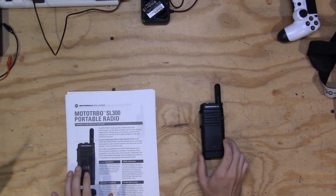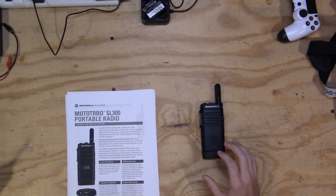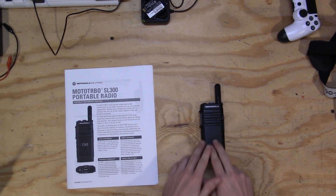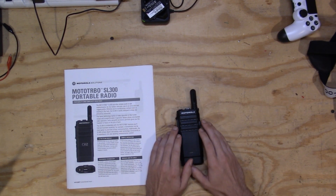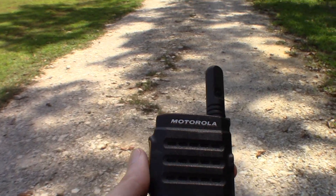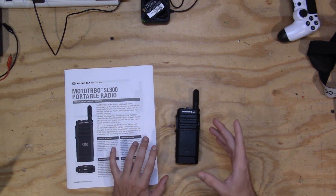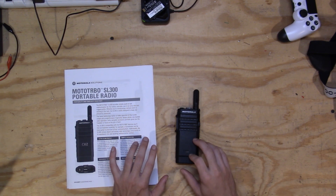We're going to start with the cons, all done from the perspective of an amateur radio operator, not a commercial user. The number one con is no front panel programming. You cannot input frequencies on the fly from the radio itself — it has to be plugged into CPS to update the channels. So if you're traveling, you better bring a micro USB cable and a laptop with CPS 16 on it to be able to program this thing.